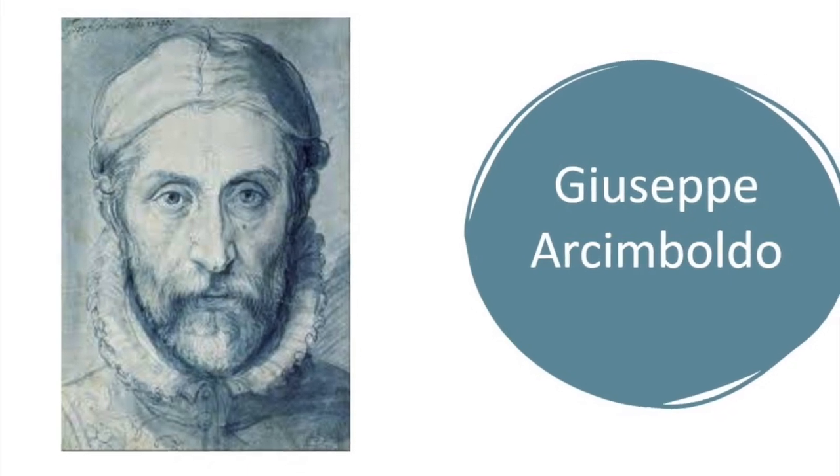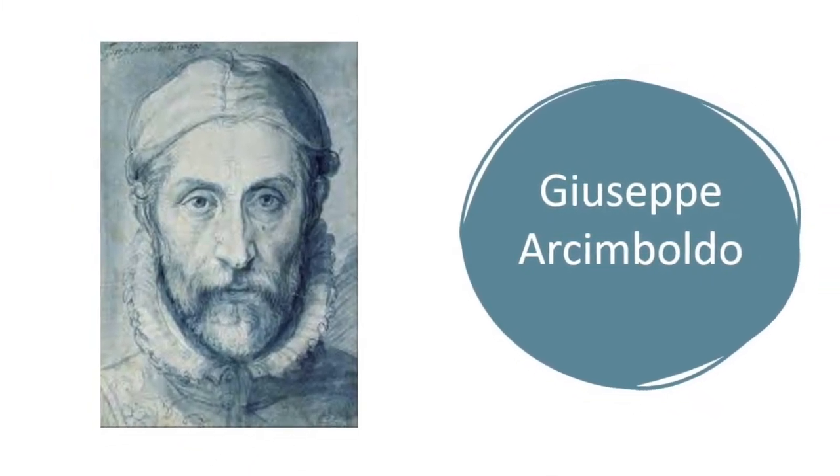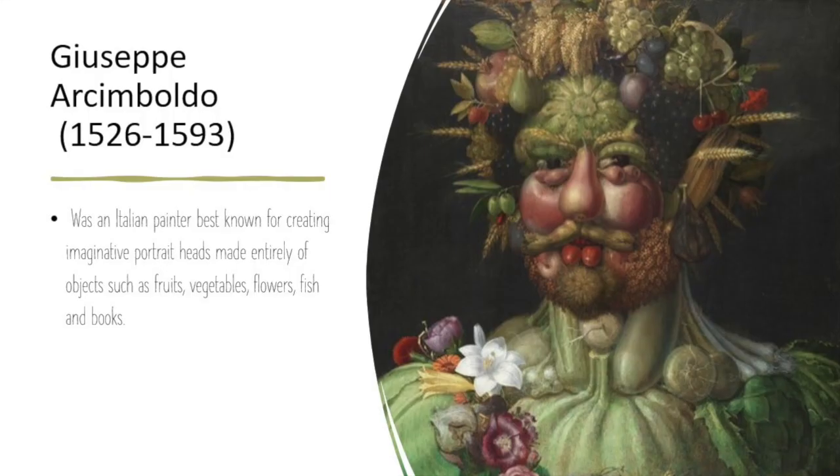Hi fourth and fifth graders, if you missed our Zoom meeting don't worry — I have all the information right here, so stay tuned and you'll know what we're doing today. We're going to do a collage inspired by Giuseppe Arcimboldo.